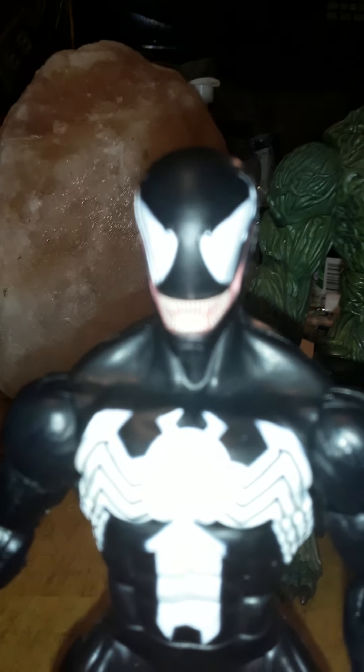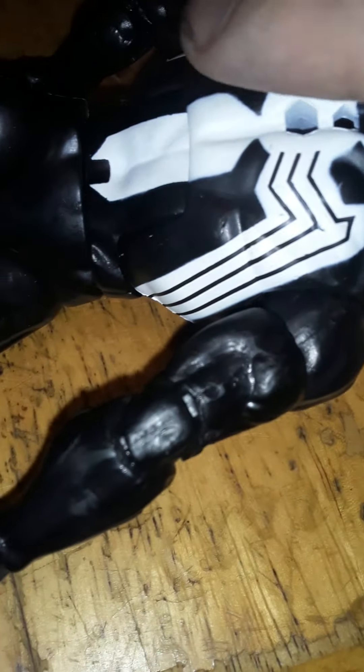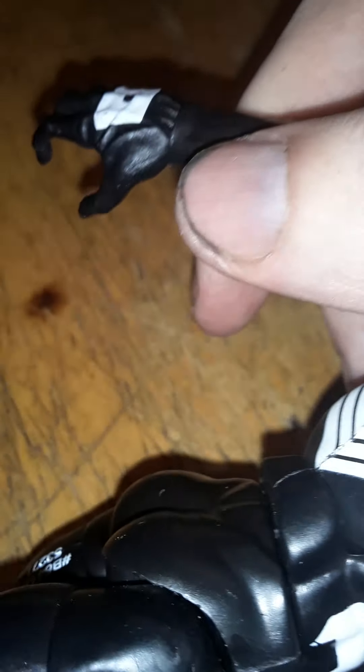He comes with an alternate head which I will be using — I just don't really like the grinning face. He can do the splits about like that, he has no ab crunch, he has a little bit of waist movement, and he can turn all the way around. That appears to be on both sides of the figure, assuming it's not a defect.